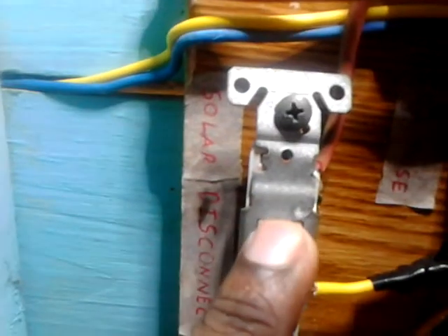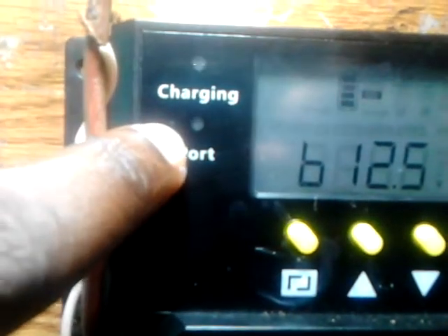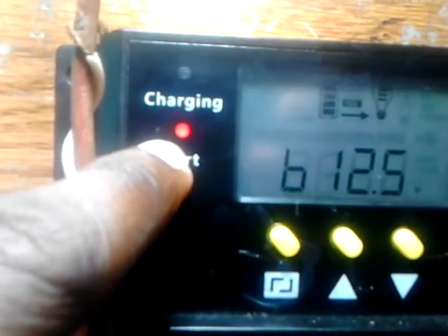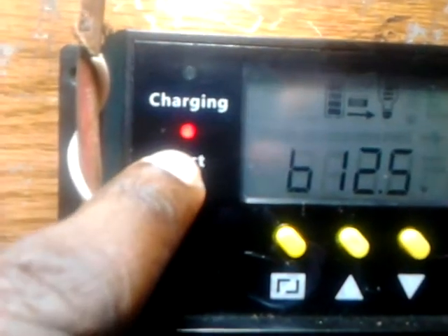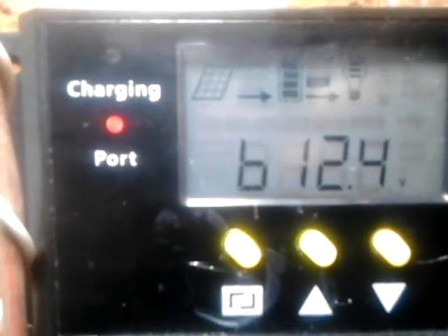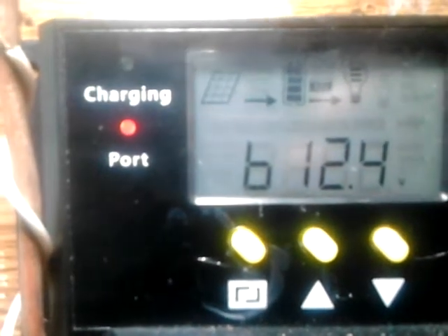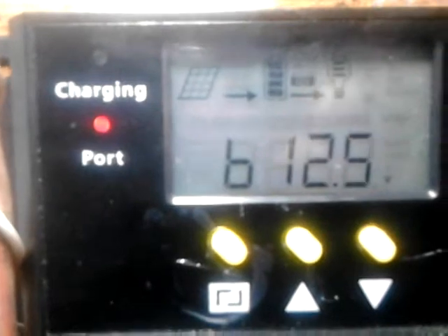If I turn off the switch that controls input from the panel, after a couple of seconds this port becomes ready — showing that the load has now been turned on, as you can see right here. The load turns on after about five seconds. When you turn the panel back on, it takes about one minute before the load turns off, and that's to prevent false triggers — for example, a lightning flash or a car passing — so the charge controller determines that the sun has actually risen before turning off the load.